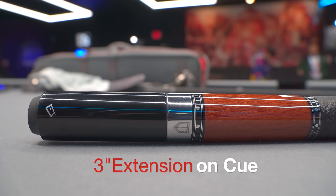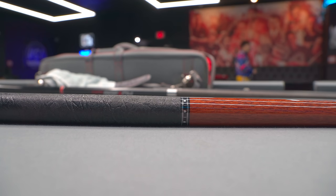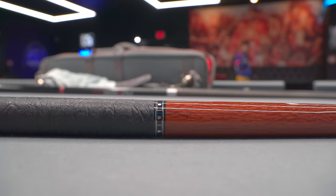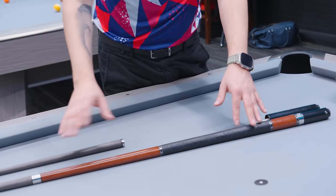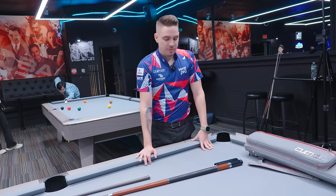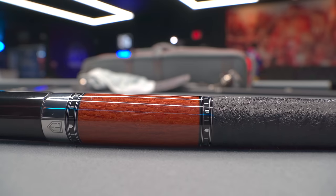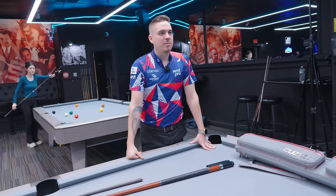Did you play with an extension before? Yeah, I always play with extension. At Mosconi I played without extension but I feel more comfortable with extension. Why the brown cue — do you just like the look of it? Yeah, I always like a simple design. I don't want too many things on the cue. I changed the wrap — I've been using the same style for about eight years. Some guy in Spain changed it for me, but I always use the same.